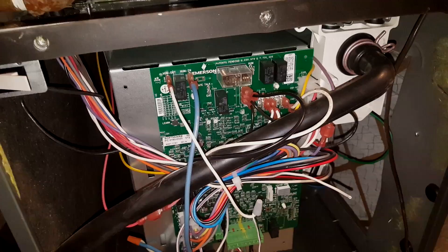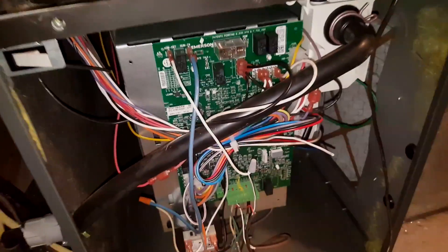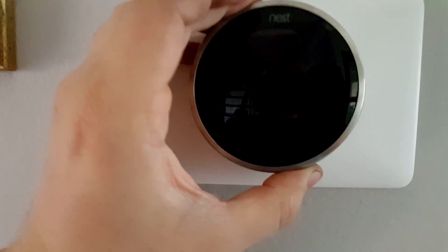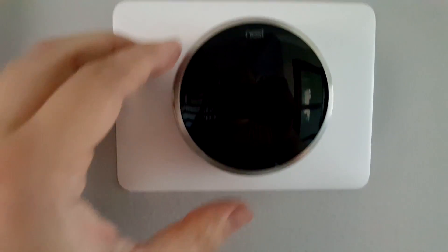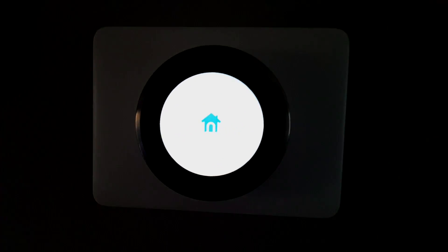The motherboard also controls when the humidifier can turn on, and so does the Nest — both have to be on for the humidifier to activate. I've clicked the Nest display in for the first time. There's some light flashing and it's turning on.